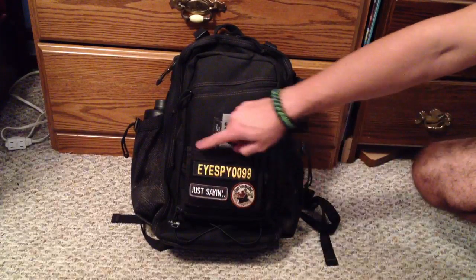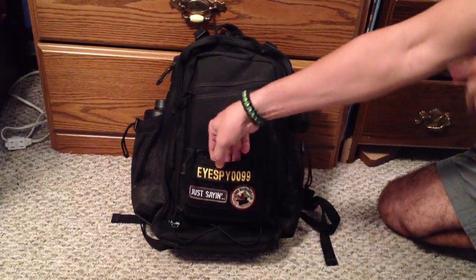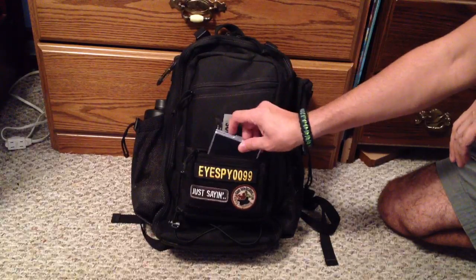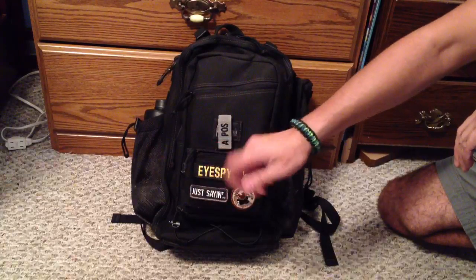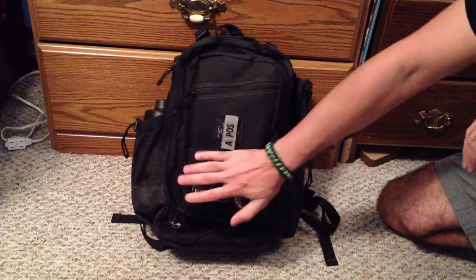The little admin pouch here has a zipper on the top and it's pretty slim. Basically what I have in there is just a business card case. It's readily accessible — if I need to grab a business card out, it's right on the outside. I'm able to take it out, hand it out, and put it right back in there. It doesn't create any bulk or anything like that.